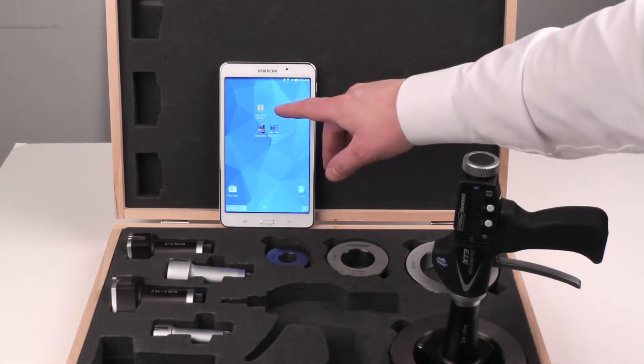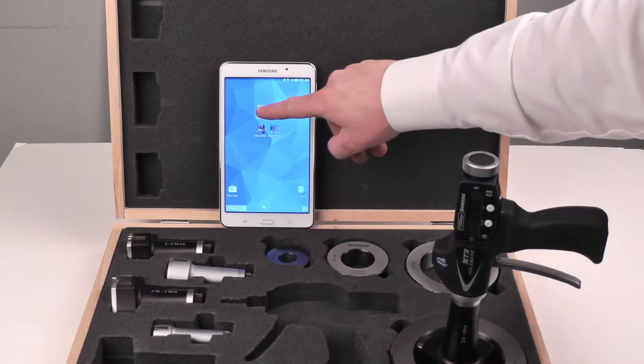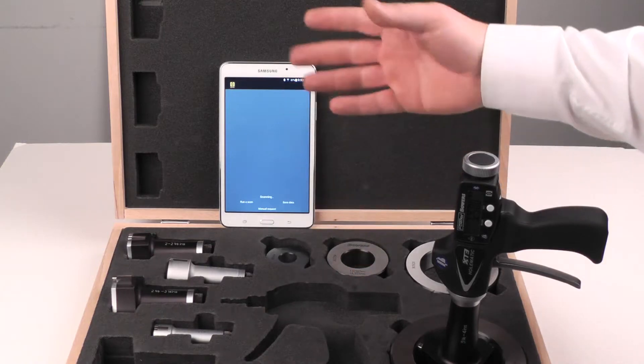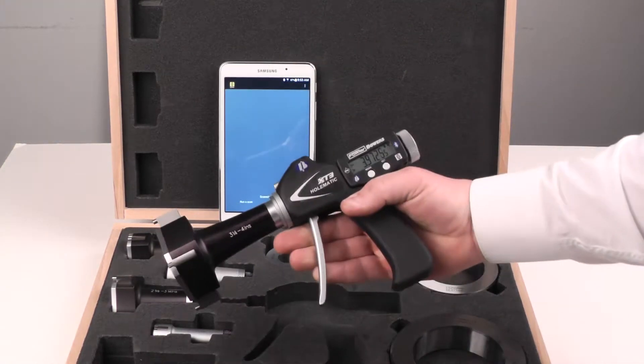We'll be using the Silvec Bluetooth BT Smart application, which is available in the Play Store. Open that first — you'll see it immediately starts running a scan. This will time out in a moment; we'll have to reactivate it once we get the gauge in the right mode.